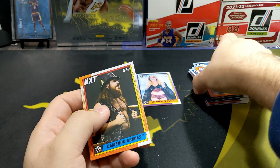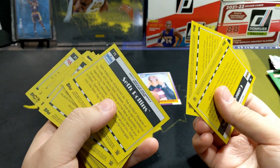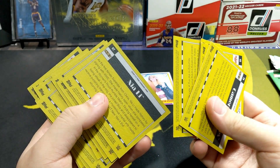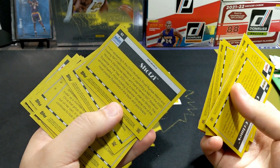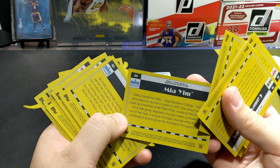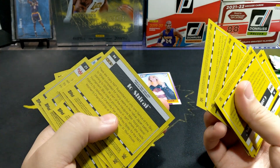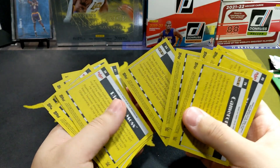Carmelo's card doesn't say what his signature move is. Maybe it's an error card — Topps is known for that. Some cards don't have signature moves listed. Protect Your Neck — oh that's funny. Moonsault — that's interesting.